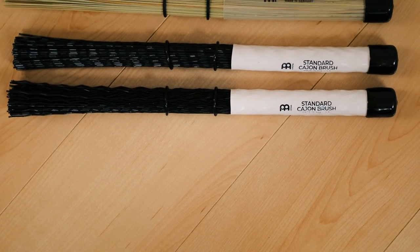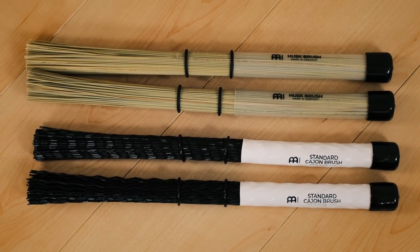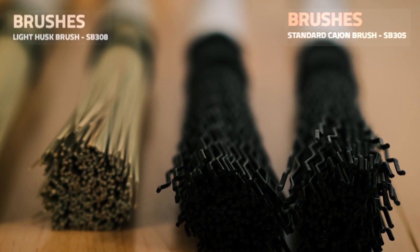The last video that went up on the channel was about getting started with brush-based grooves, but different brushes have different sounds, so maybe in the next video I'll use the husk brushes — those ones on the left there.